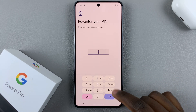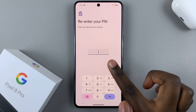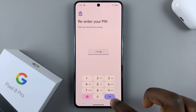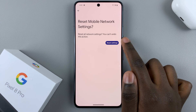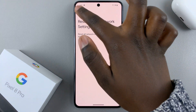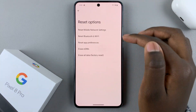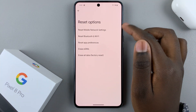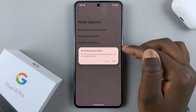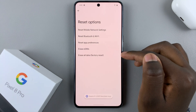Tap on that, and then you'll be prompted to enter in your PIN to confirm your identity and that you're the owner of the phone. Then confirm you're resetting the settings, and you'll see a pop-up saying Network Settings Reset. This means your mobile network settings have been reset, and you can come back to Bluetooth and Wi-Fi and reset them if you want.